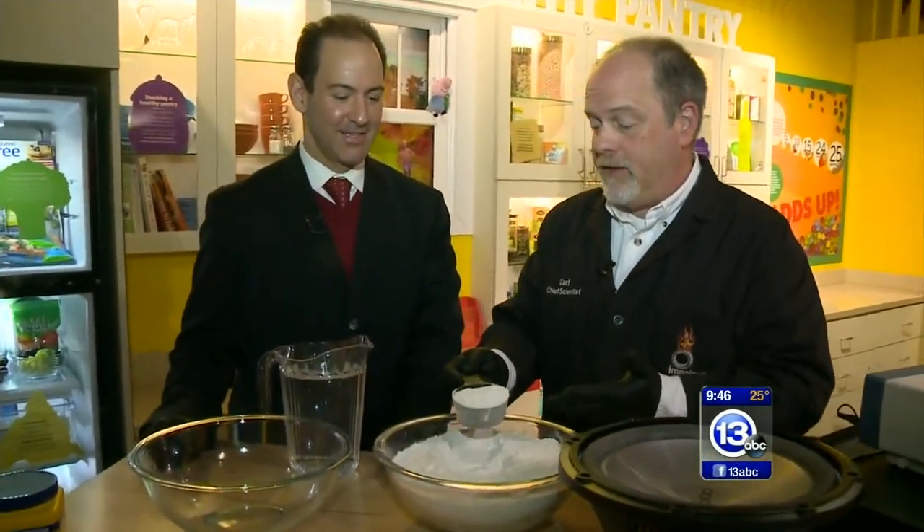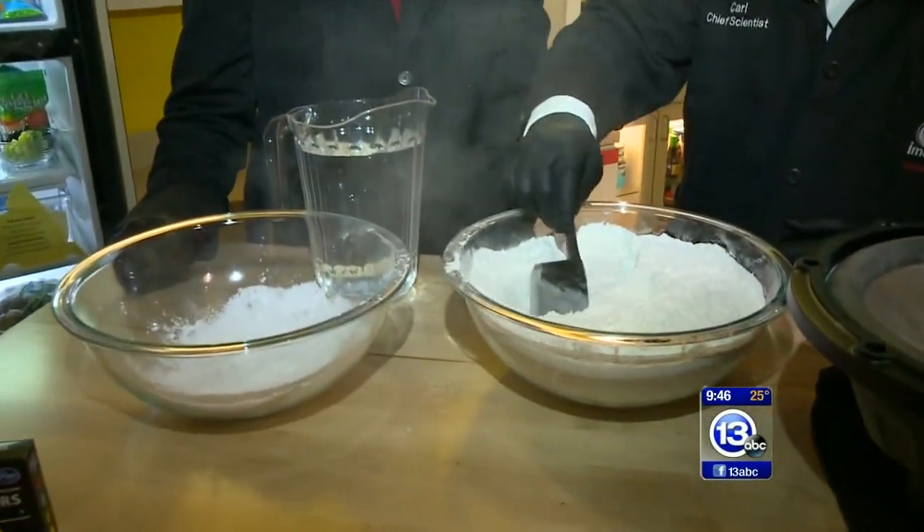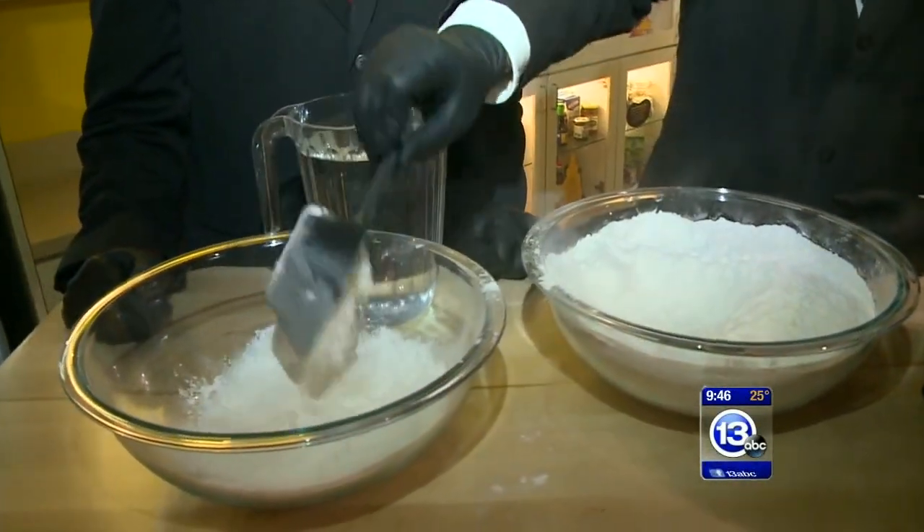You and I together are going to make something called oobleck — something you can do at home. It's really simple. The recipe starts with cornstarch. We're going to add two scoops of cornstarch. That's a lot of oobleck.